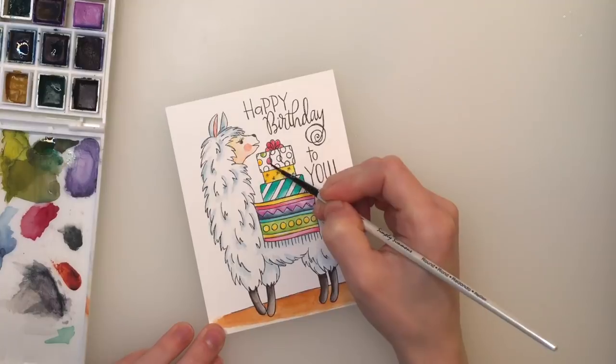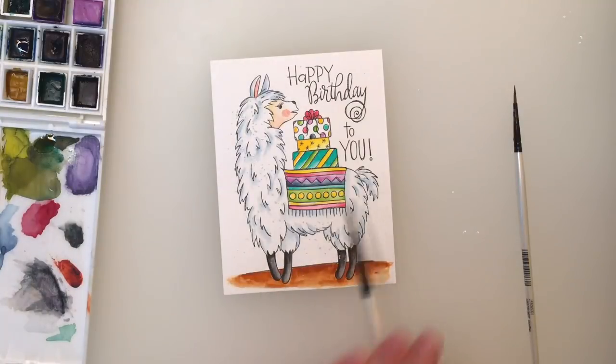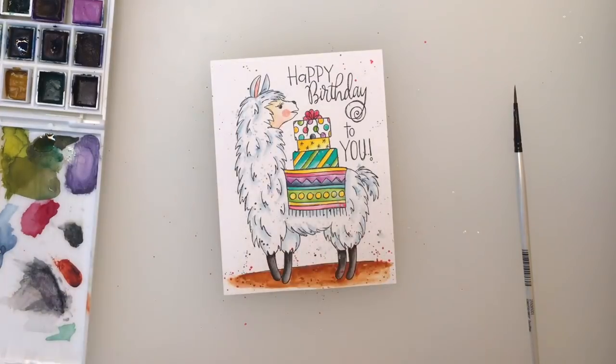I also love the look of splatters, so I'm going to be very careful with adding these splatters because I want them in more strategic areas. I'm using a slightly smaller brush and focusing those colors in areas that I want them, doing it very slowly and gently so things don't get too crazy.